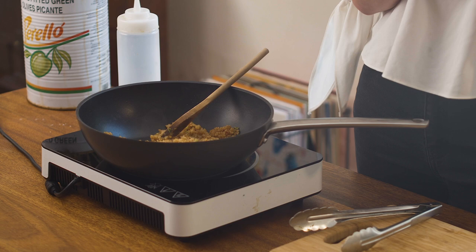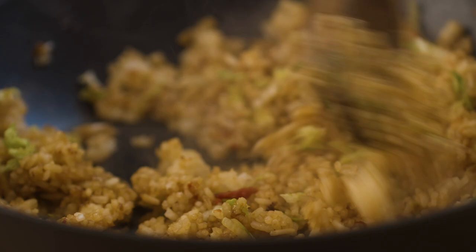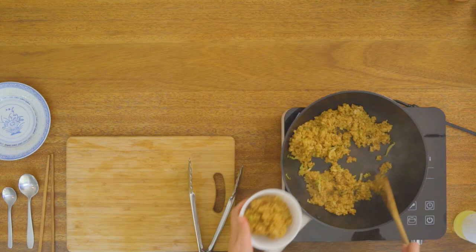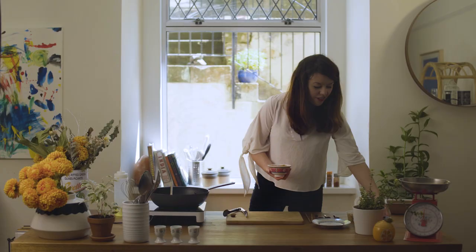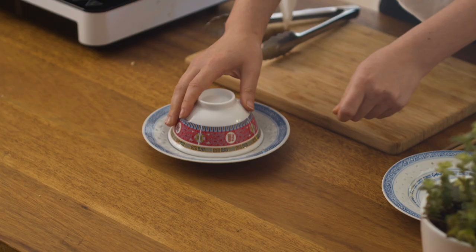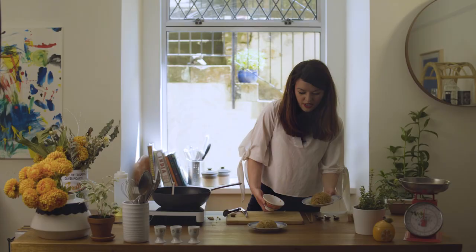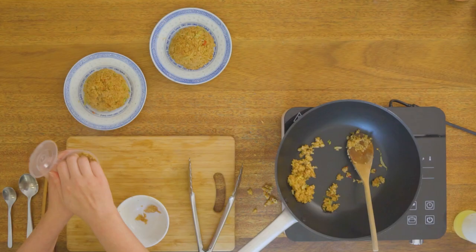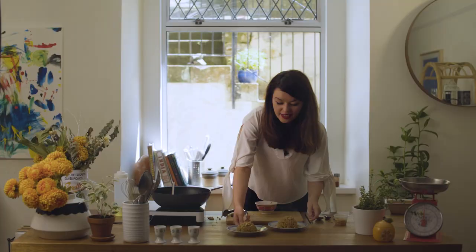If you've got a small bowl roughly this size, that is perfect — it just means you can shape your rice into little ramekins and then turn it upside down and present it that way. Pat down with the back of the spoon, grab your plate, put the plate upside down first and then flip the whole thing over. And there we have our perfect dome of rice. Now you don't have to do this, but I'm going to sprinkle a little bit of our shallots and peanut mix over the top just for a bit of crunch. And that is your nasi goreng.